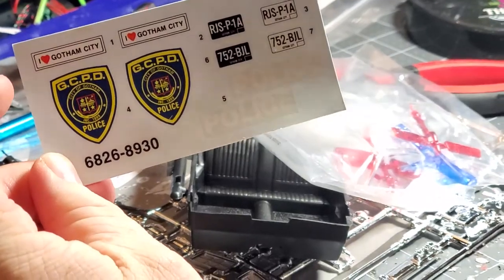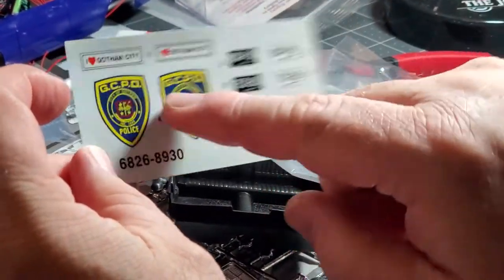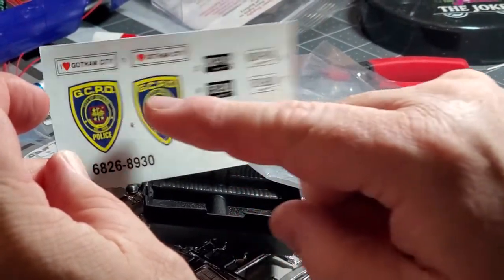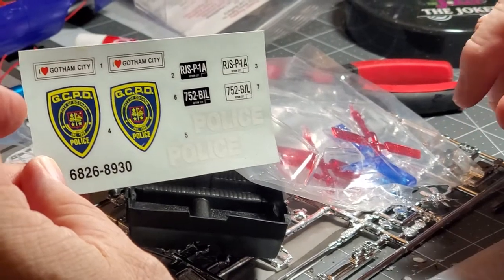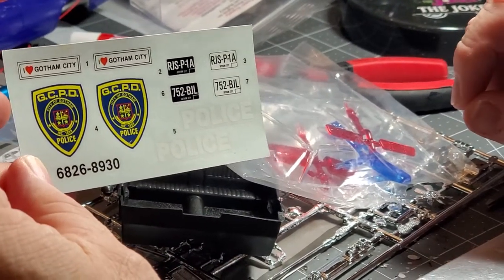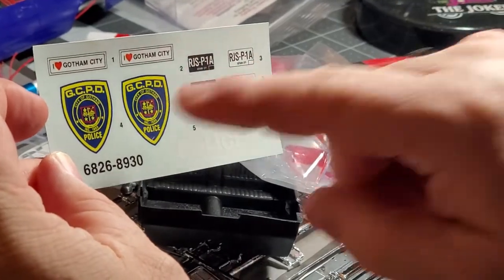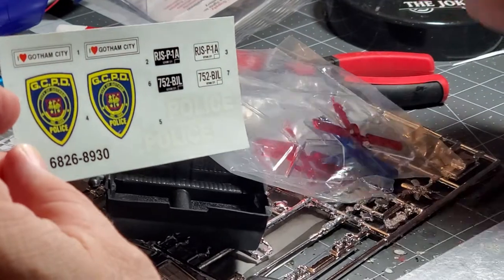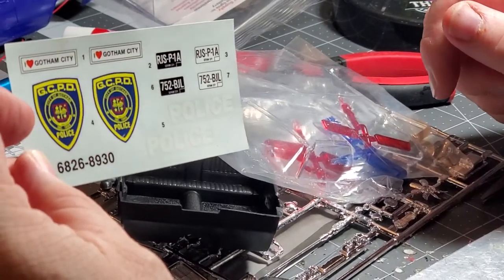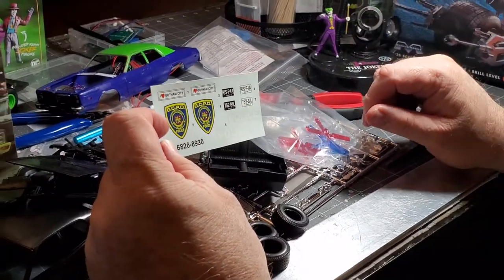Here are the decals. The decals that came with the Joker Goon Car aren't as big as these — these are really big Gotham City Police logos that fit on the side of the car, so those are really going to pop out. We might mix things up, maybe put these on the hood and put the Joker Goon Car decals on the side of the door.